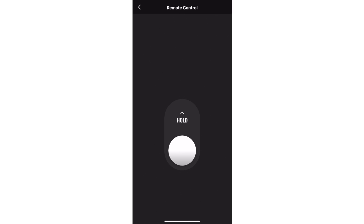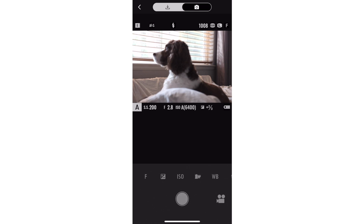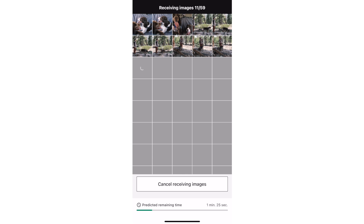The new app retains a lot of the same functionality as the old app, like a basic shutter release, live view remote, image transfer, and camera firmware updates. The app also has some new features that might get you excited, or you might not care.